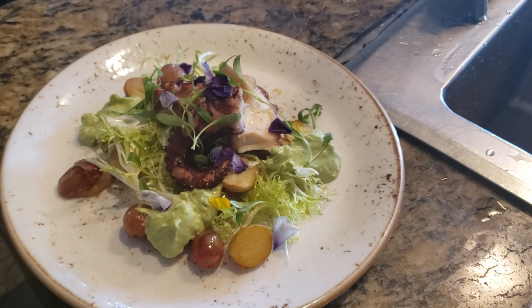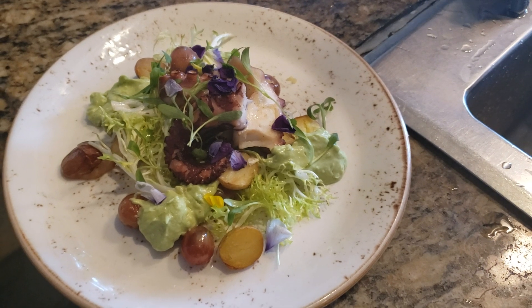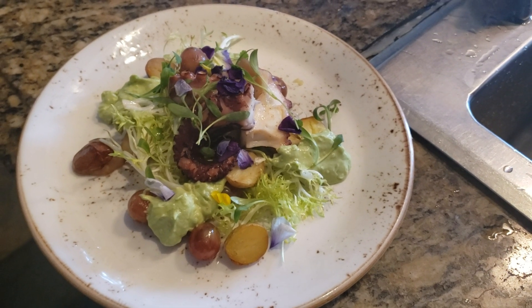The way we cook the octopus hasn't changed. It gets blanched and then we cook it in olive oil — poached in olive oil so it's confit — then it gets cooked on the grill.